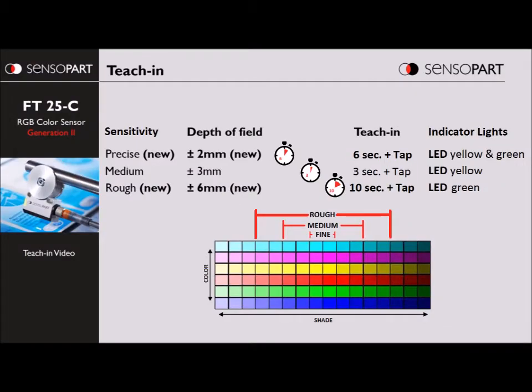The middle row of this table shows medium resolution, which was the same as the original sensor. If you hold the teach button in step one for six seconds, that's going to be a more precise, higher resolution. And if you hold it for even longer past ten seconds, then you get a rough, wider sensitivity.